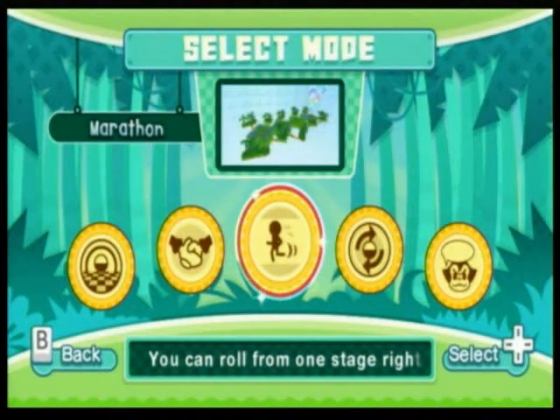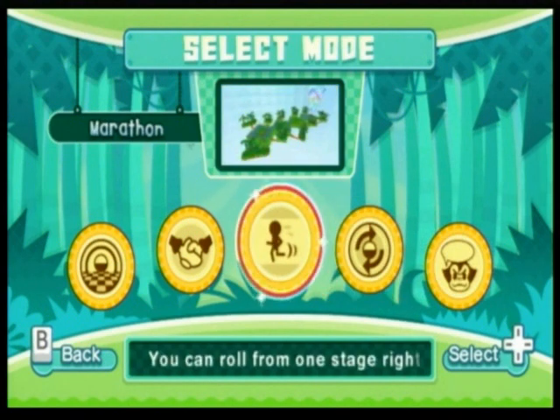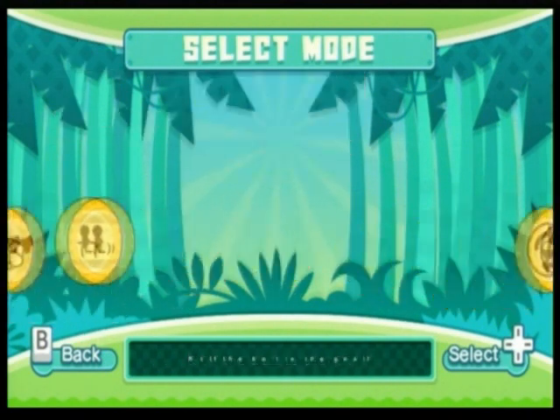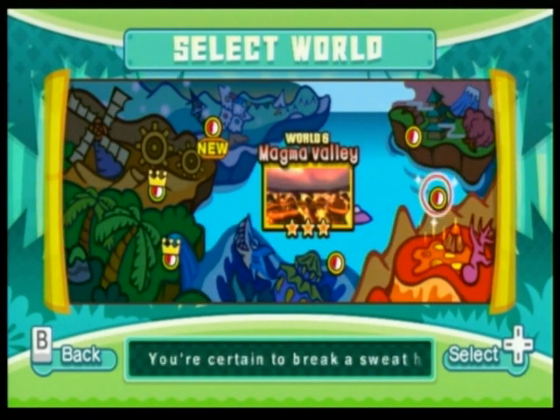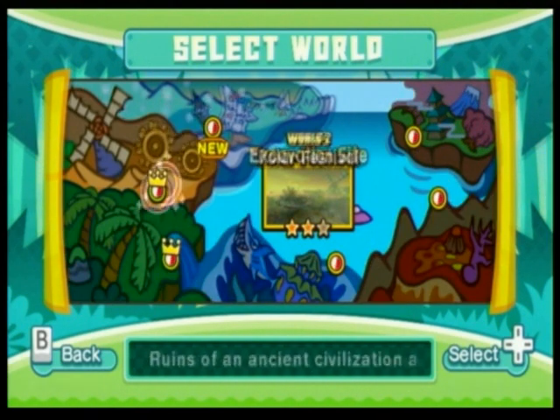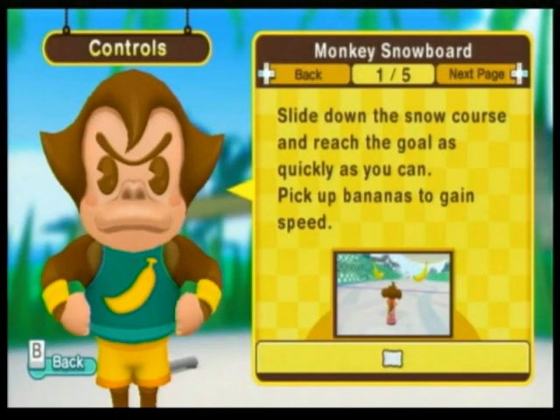There are quite a few options in this game to play through. There's over 70 levels. There's new modes like co-op, marathon, and mirror image. I particularly like co-op, even though it was very simple, but it's something you could play with a friend. There are six main worlds, and in marathon mode you can line up all of the levels in a row and play them continuously.